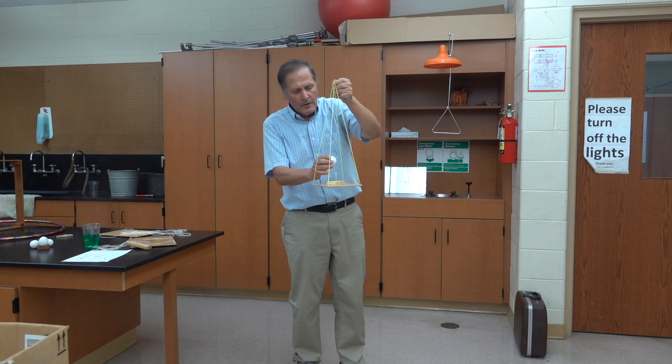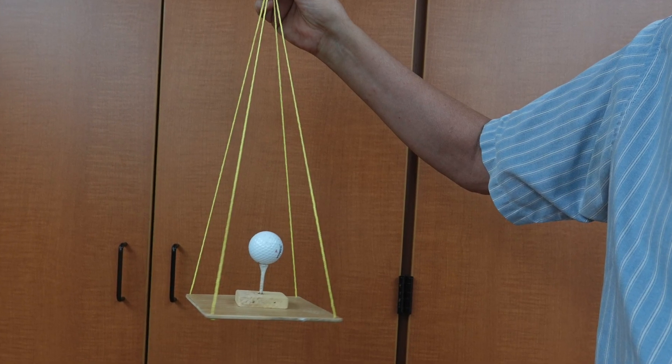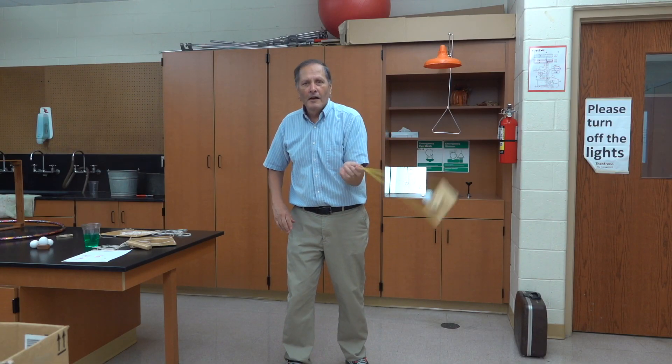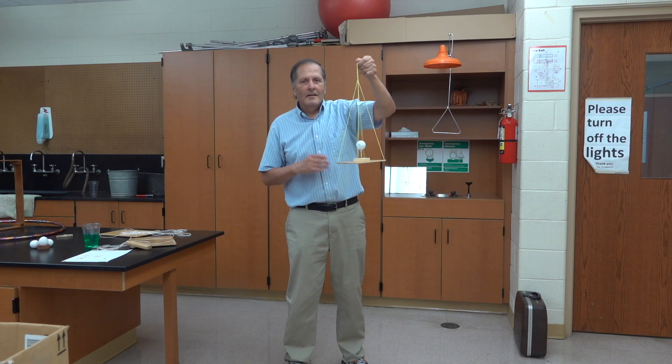Now let's try this small tray. I'll put the golf ball on the tee, swing it around — and that worked fairly well.